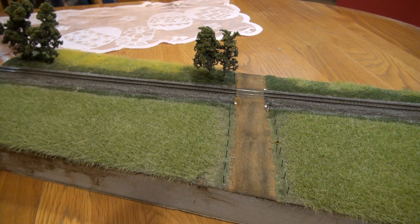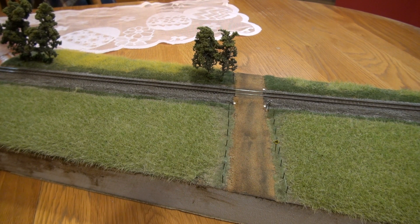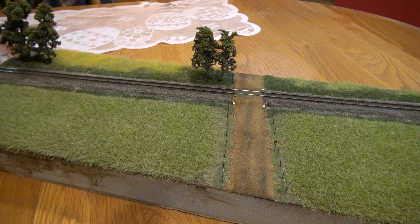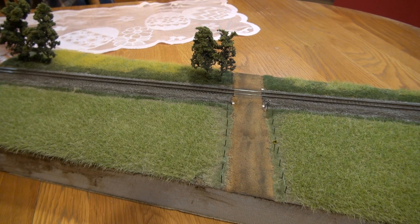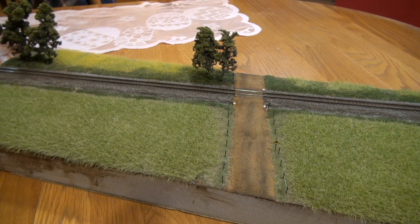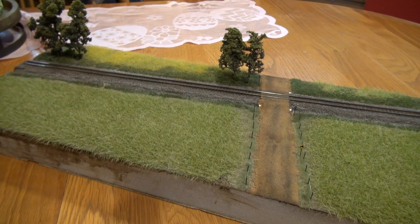Hey everybody, this is Scott Tigg. I wanted to show you another diorama that I did. This is out of my comfort zone. As most of y'all know, I do the mountainous railroad terrain with Norfolk Southern between Bluefield and Williamson. I wanted to try something different and do a diorama out in the Midwest.